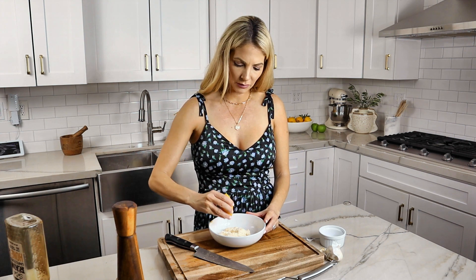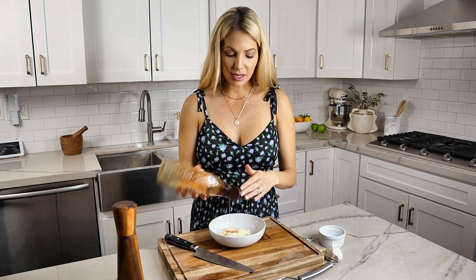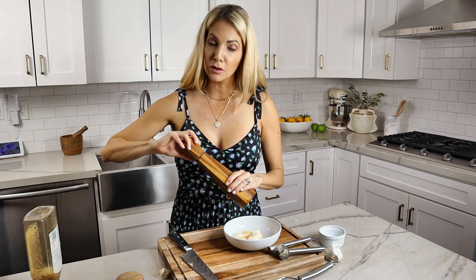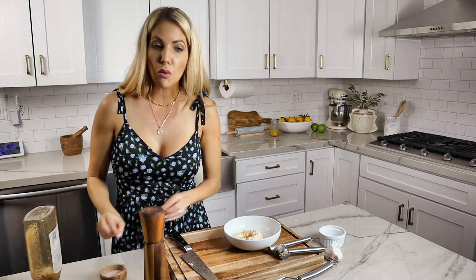Add one tablespoon of lemon juice, then about a teaspoon of honey — not too much, just enough to cut that acidic bite from the lemon juice. Add in pressed garlic, which gives it a spicy bite that is so delicious. Then add a little bit of cracked pepper and pink sea salt to taste, and whisk it all together.